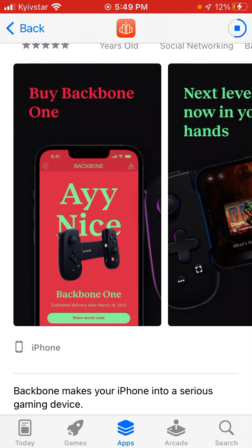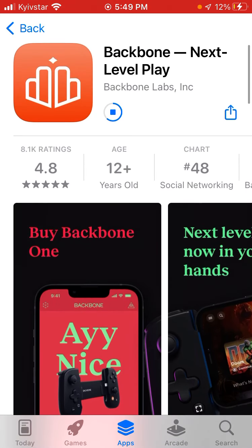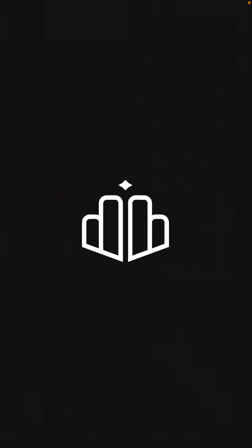So instead of buying a Nintendo or some other gaming console, you can just play right in your hands, which is actually pretty cool. And also instead of just playing with your fingers on your phone, you can use this and it creates a much cooler gaming experience. Definitely an app to explore if you're a gamer.